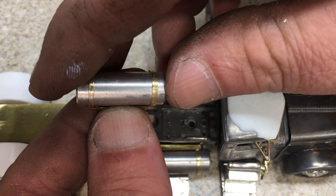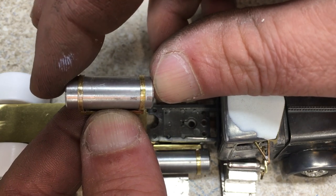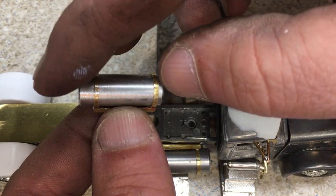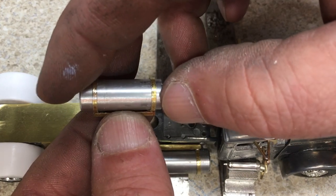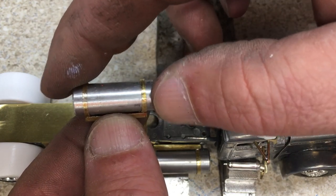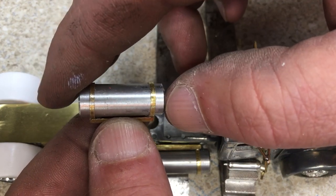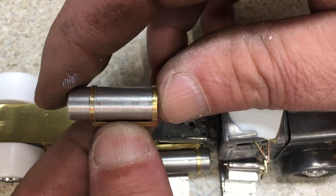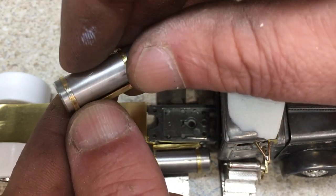I've machined my tanks down on the lathe so now my tanks move back and forth. When I paint everything — prime, paint, and clear — it gets a lot tighter. I want a little bit of slack so I can still slide the tanks in, because I don't want to scratch them. When you polish them it's not hard to get them all skinned up, so I've made both pieces with that in mind.